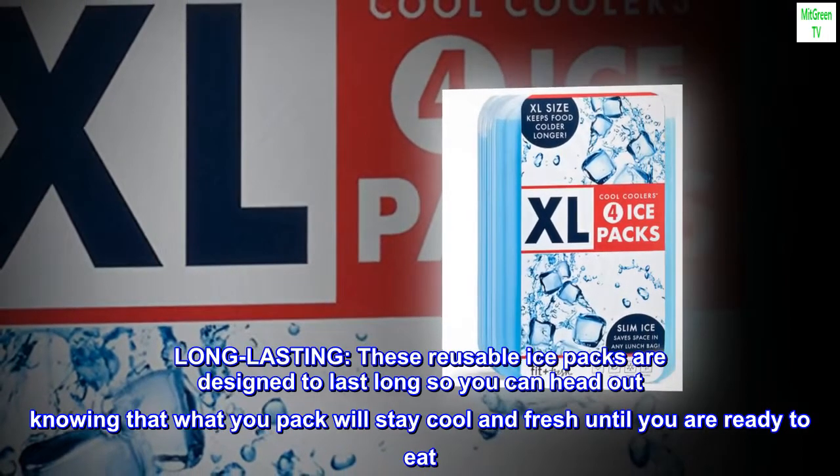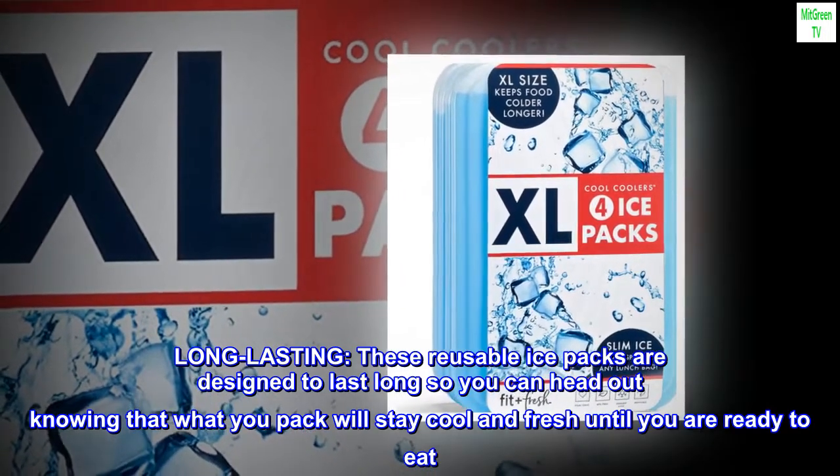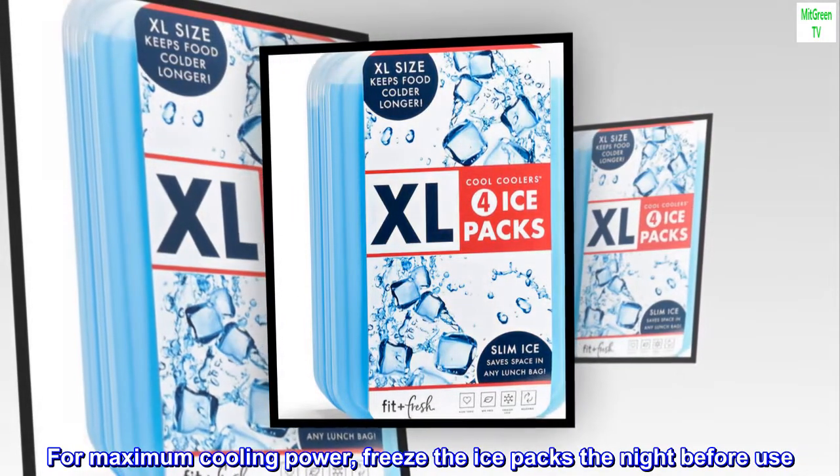Long-lasting. These reusable ice packs are designed to last long, so you can head out knowing that what you pack will stay cool and fresh until you are ready to eat. For maximum cooling power, freeze the ice packs the night before use.